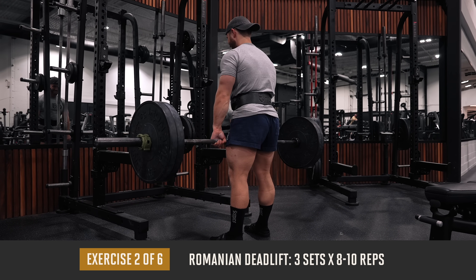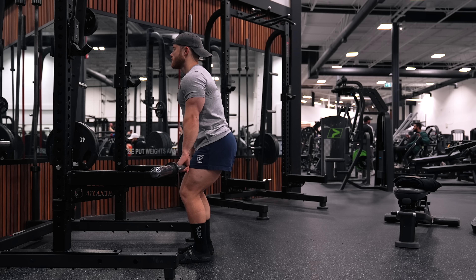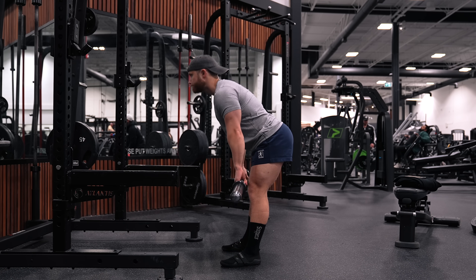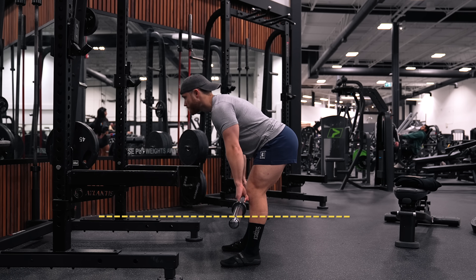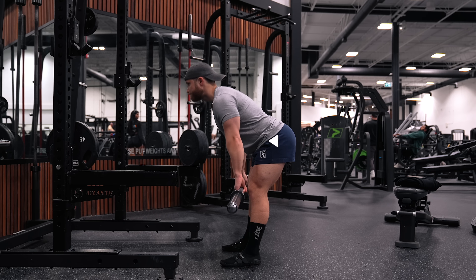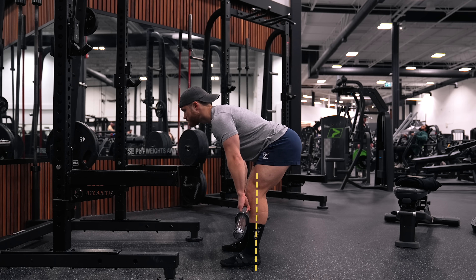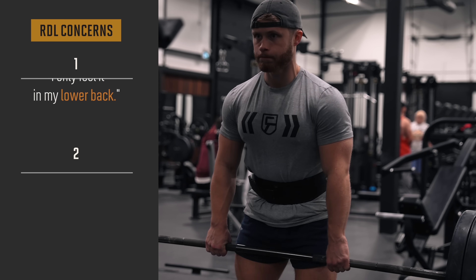After squats, we're moving on to three sets of eight to ten reps on the barbell Romanian deadlift. Lift the barbell off the rack, take two or three steps back, push your hips back as the weight drops. Reverse the motion once the bar gets between just below knee level and mid-shin, or before your lower back starts to round, by lifting your chest up and thrusting your hips forward. Keep a more or less vertical shin angle with the bar centered over the middle of your foot.